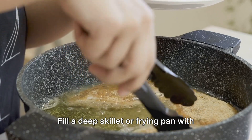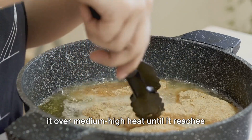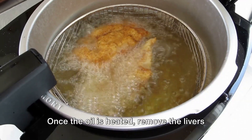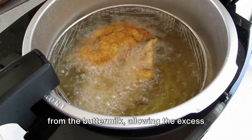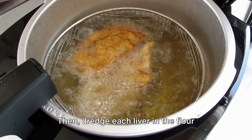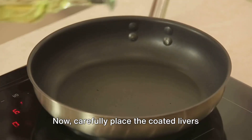Now for the frying. Fill a deep skillet or frying pan with about one inch of vegetable oil and heat it over medium-high heat until it reaches around 350 degrees Fahrenheit. Once the oil is heated, remove the livers from the buttermilk, allowing the excess to drip off, then dredge each liver in the flour mixture making sure it's fully coated.